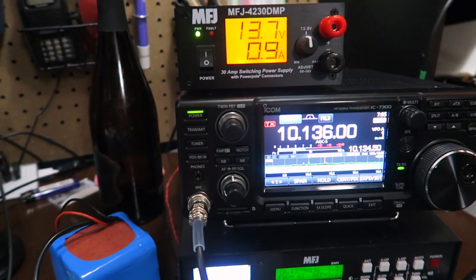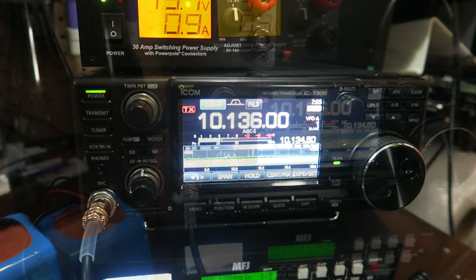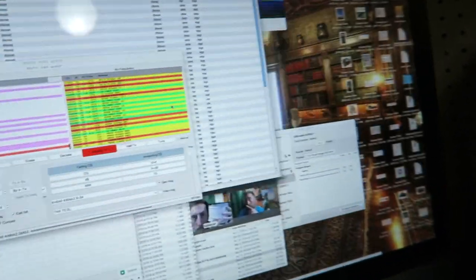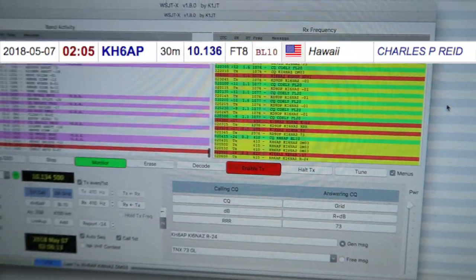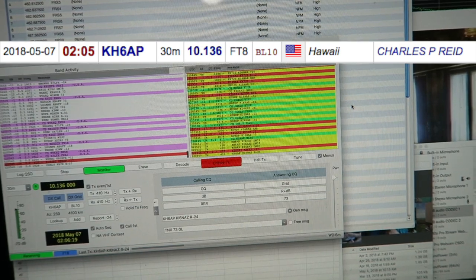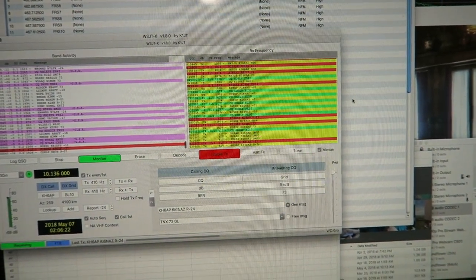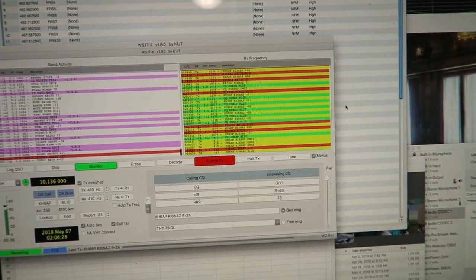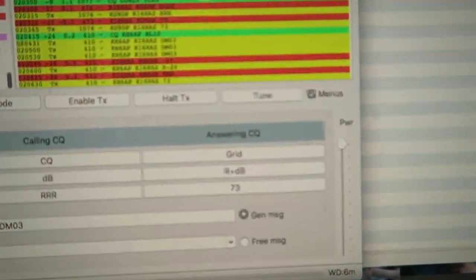It's a couple hours later. I'm back in the shop. That noise you can hear in the background is FT8 — we're squealing. I was making a QSO with Hawaii. I just got Cuba earlier, and now we're waiting for them to come back. If a little red dash pops up, we're going to have a contact on. 30 meters is off the hook right now. Oh yeah, we got it — we just got Hawaii!